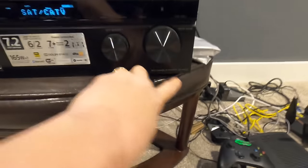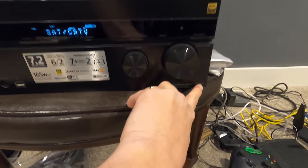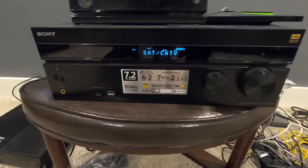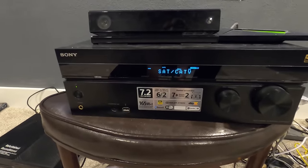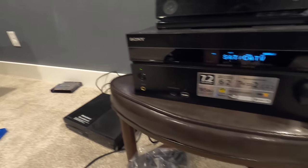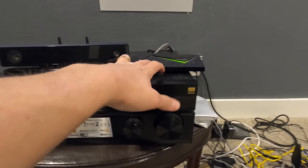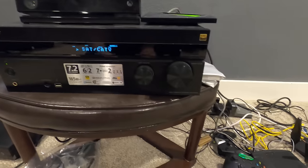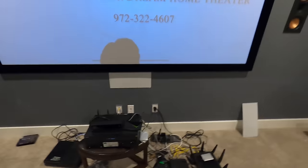We have the Sony STR-DN1080, a 7.2 channel receiver. This is doing all the processing as well as the amplification. The customer has an Xbox One, we've got a spare HDMI here for the future, and then we've got an Nvidia Shield. It's kind of a hot mess right now, but again the console is about to come so it's not something we wanted to spend a lot of time on.